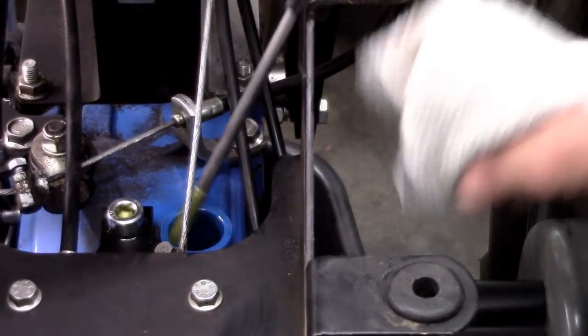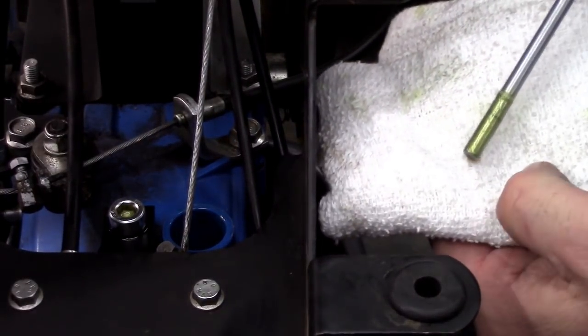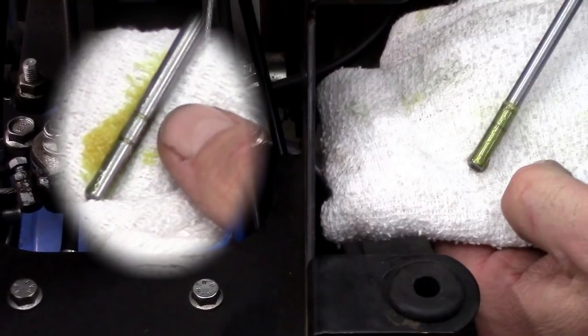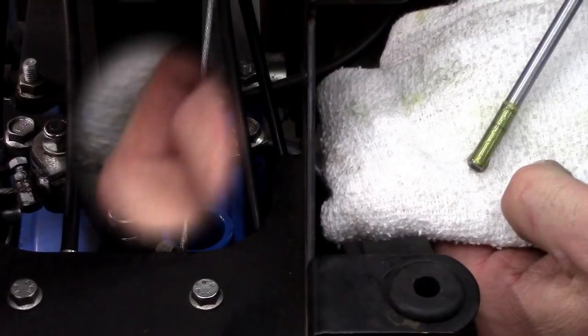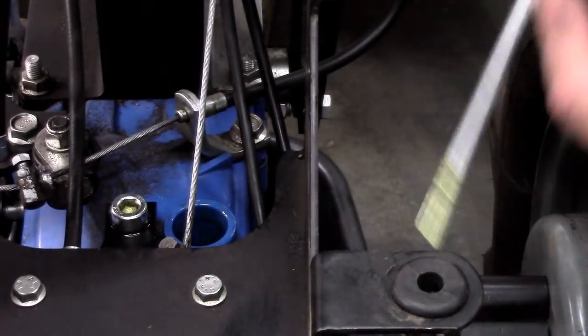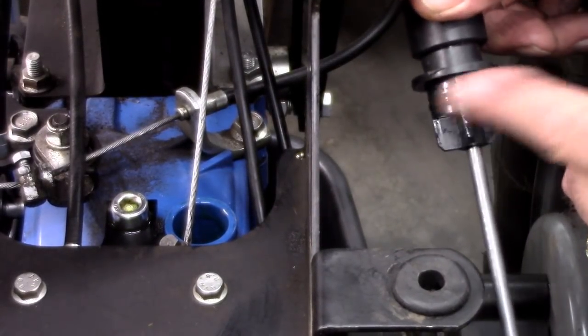Check the dipstick to verify the oil is at or near the full mark. If the level is not within the operating range between the full and low marks, remember to check your dipstick more frequently in the future for a possible problem. To keep it from sticking the next time you need to remove it, rub a bit of gear oil on the O-ring before replacing the dipstick.